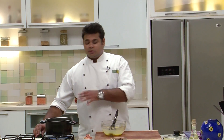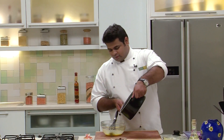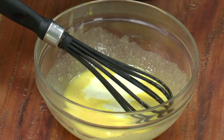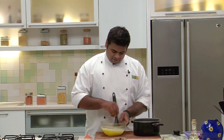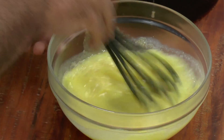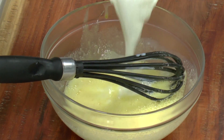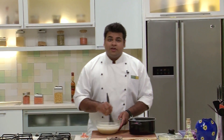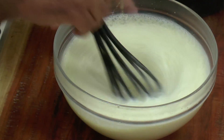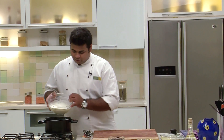Now I'll add this Hot Milk Mixture — a bit of it. Give it a mix. I'll be adding it gradually. Keep on mixing it. See to it that there are no lumps. Now I'll transfer this mixture back into the pan.